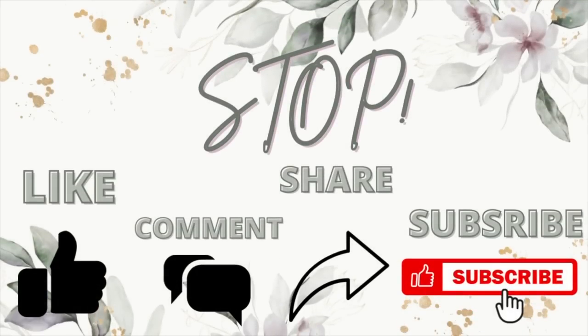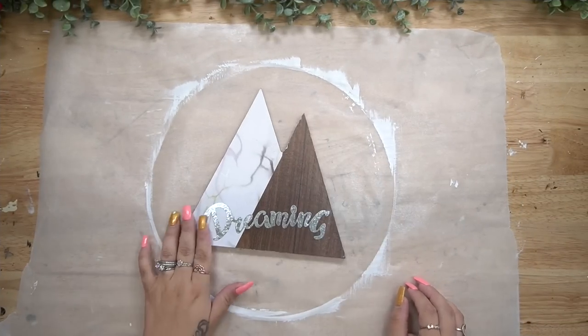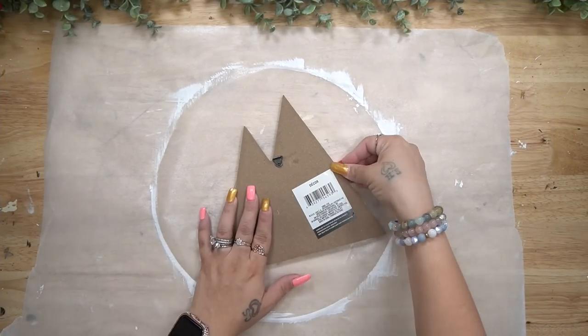My name's Melissa — I love to do all things crafty on a budget. If you enjoyed that DIY, I'd love for you to become part of my crafty family by clicking that red subscribe button, sharing this out, and hitting that thumbs up. It really helps my channel and I appreciate every single one of you. Let's jump back into today's video.